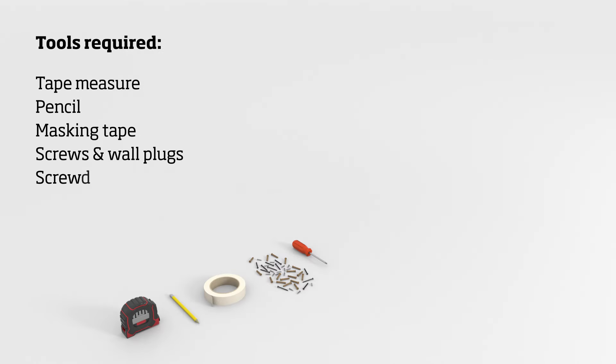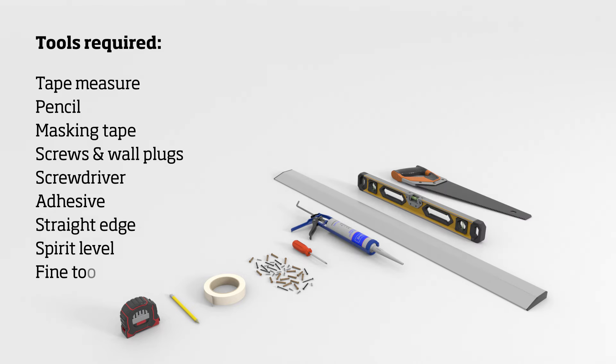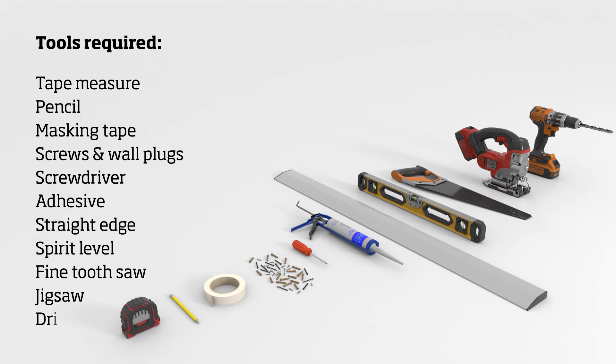You will need a tape measure, a pencil, masking tape, screws and wall plugs, a screwdriver, some adhesive, a straight edge, a spirit level, a fine tooth saw, a jigsaw, and a drill. The first step is to measure the height of your wall.